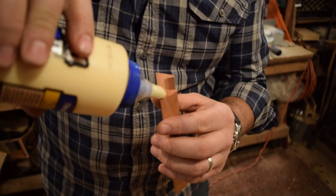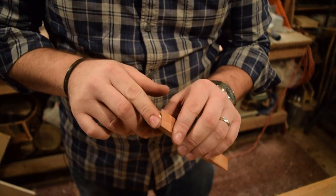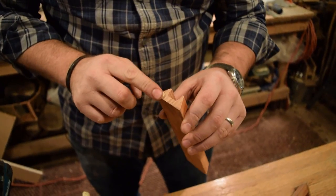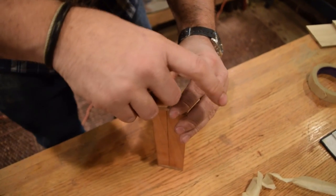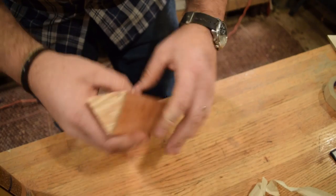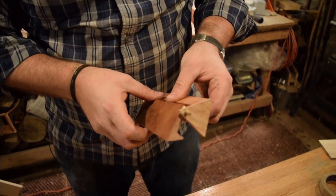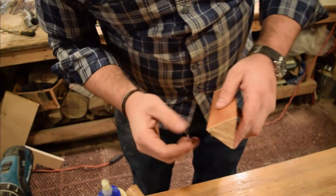Get it in, then clean it off — make sure we clean that. Take a brass pin, put that there. There's one. You can see we do have some glue squeezed out, but we'll keep it moving so that doesn't dry in between.